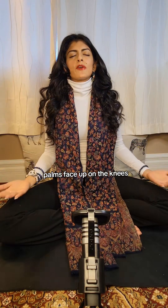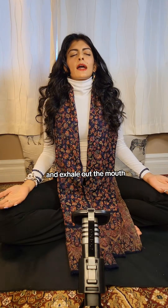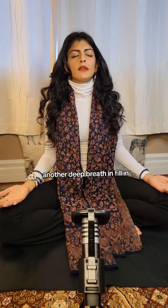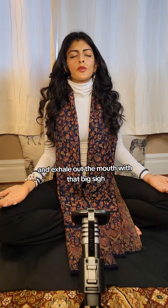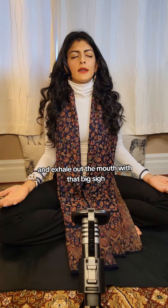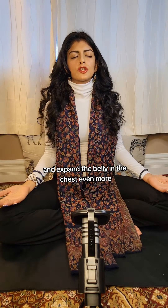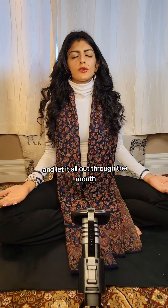Let's begin. Palms face up on the knees. Take a deep breath in and exhale out the mouth. Another deep breath in, filling from the base, feeling the belly expand, and exhale out the mouth with that big sigh. One more deep breath in — expand the belly and the chest even more — and let it all out through the mouth.